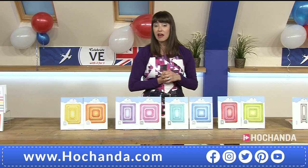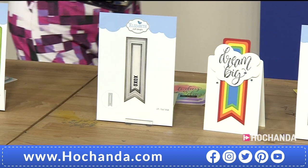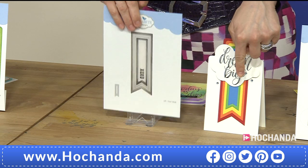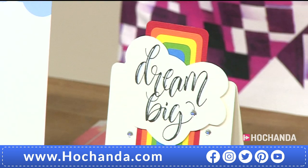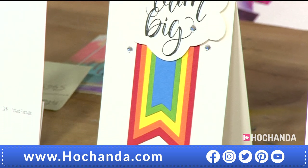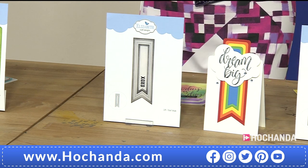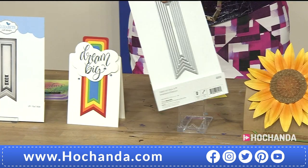Then we've got the rounded stitched — that's the next option. Each pair is £18.98 with a £9 saving — item number 679603. Check the website to see which set you'd like. Then we go on to these — the fish tails. Brilliant for your planners and journals. Look at that sample — really effective in all those rainbow colours. £10.99 and you get five dies — item number 527045.